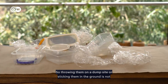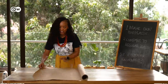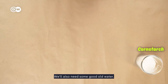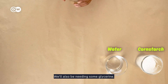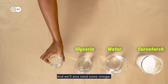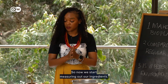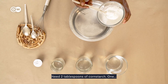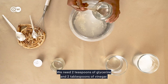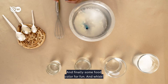So throwing them on a dump site or sticking them in the ground is not the best option. Now it's time for our experiment. All the ingredients you're going to need you can find at home: some cornstarch, water, glycerin — here in Kenya you can get it in any beauty store — some vinegar, and if you want to have fun with it, some food dye. We need two tablespoons of cornstarch, eight tablespoons of water, two teaspoons of glycerin, two tablespoons of vinegar, and some food color. Then whisk.